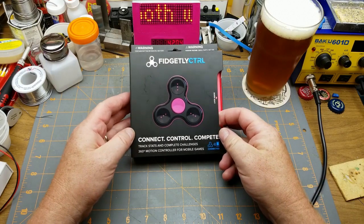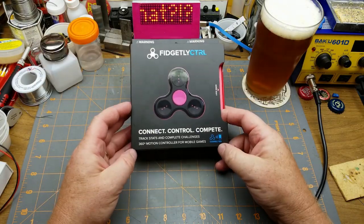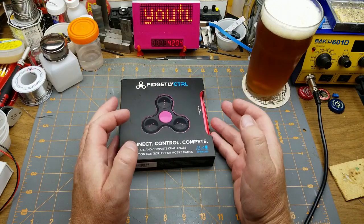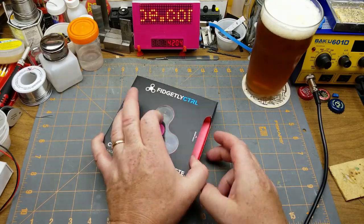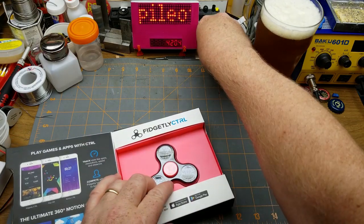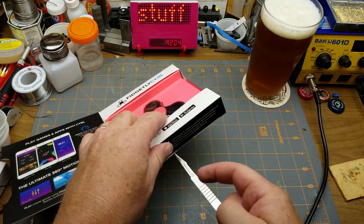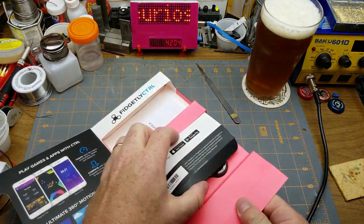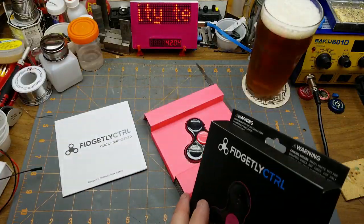The ridiculous thing from the dollar store: a fidget spinner. Yeah, fidget spinners are ridiculous, but this one's Bluetooth. It's a Bluetooth fidget spinner at the dollar store. Of course I'm going to get it because it's cheap and ridiculous. Let's rip into it and see what the hell makes this thing work. I realize that fidget spinners are like a couple years out of date, which is obviously why this one's at the dollar store.